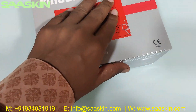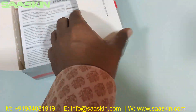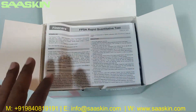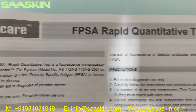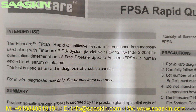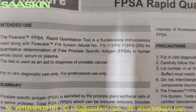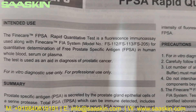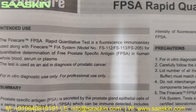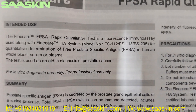Okay, let me unbox this for you. Inside you can see it says FineCare FPSA Rabbit Quantitative Test. This is a fluoroimmunoassay used along with the FineCare FIA system modules, for the quantitative determination of Free Prostate Specific Antigen in human whole blood, serum, or plasma.